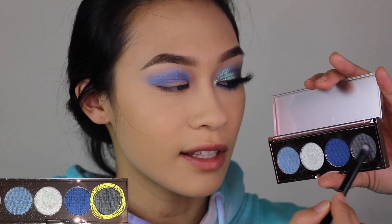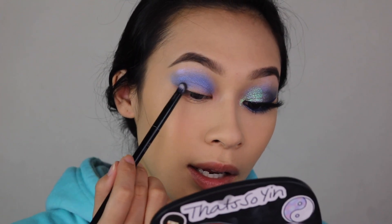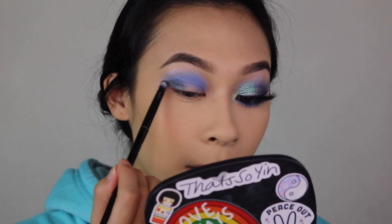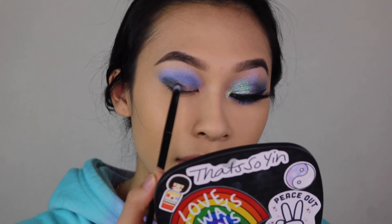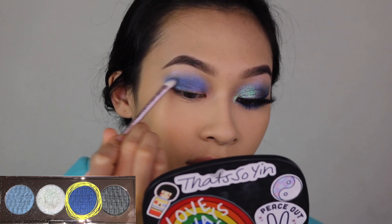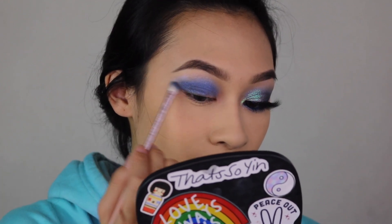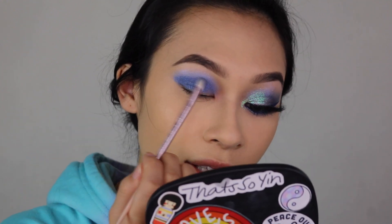On a small pencil brush, I'm going to take the slate gray and deepen up my outer corner a little bit, but instead of bringing it all the way in, I'm going to focus it down towards the lash line, bring it up just a little bit, and then bring it onto my eyelid a little. Then with a bit more of that cobalt blue shade, I'll go right on top of that slate gray to make the blue a little darker and deepen up the color.